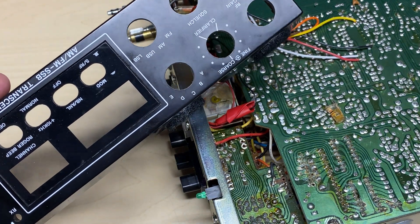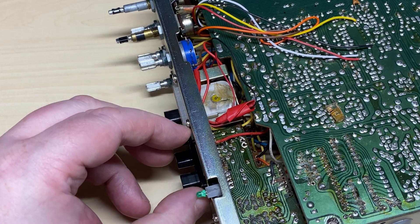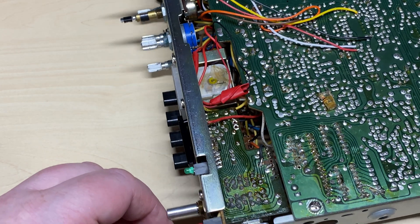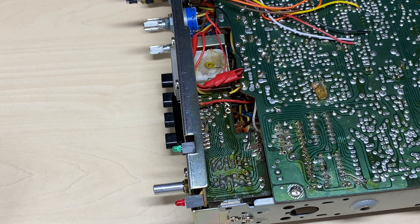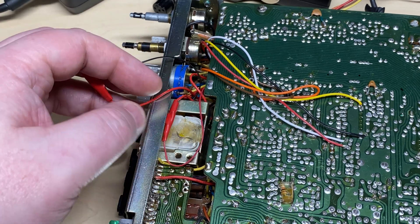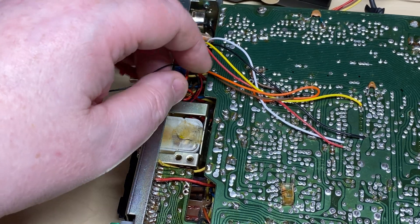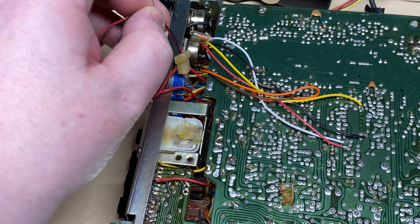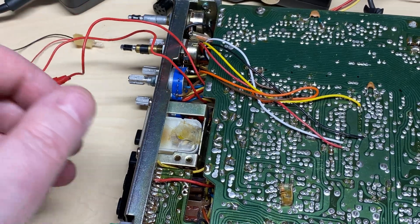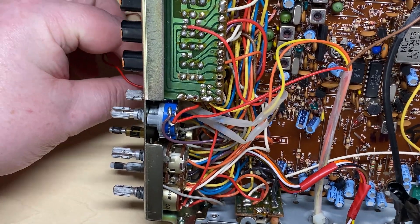So we'll lift the front off and get that out of the way, because we need to address this stupid channel display. Just seeing if it was the LED that was actually dry-jointed but it's not. Somebody's left us half a mile of wire on the meter bulb — very nice. That'll be okay for heating up next door I suppose. We'll address that as well.